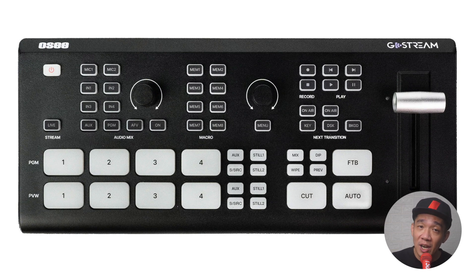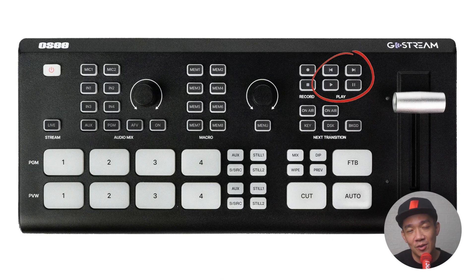Then we have the record section where you can record the program feed to your SSD hard disk attached to one of the USB-C ports. The play section allows you to play, pause, forward, and backwards on your recording.